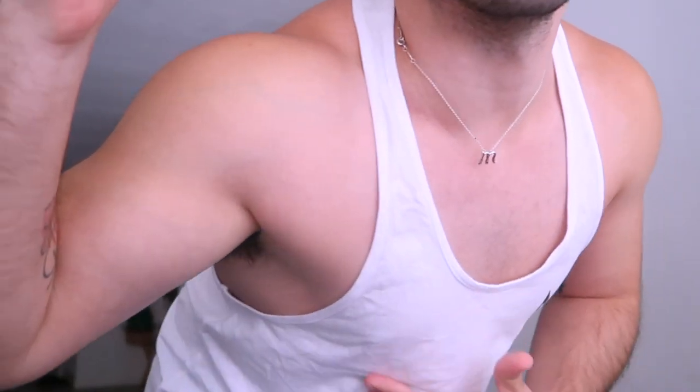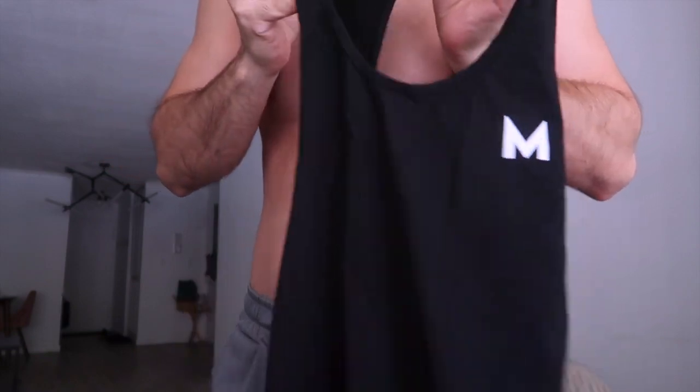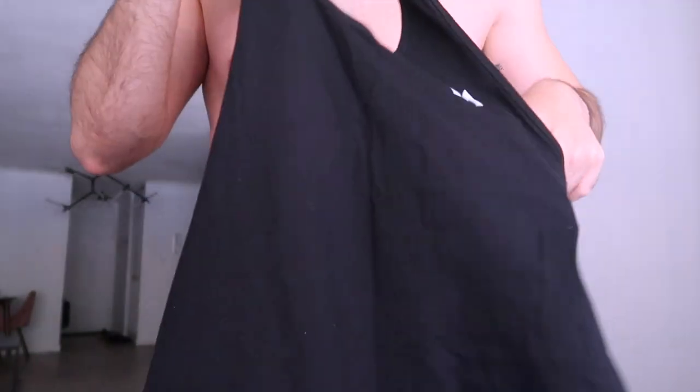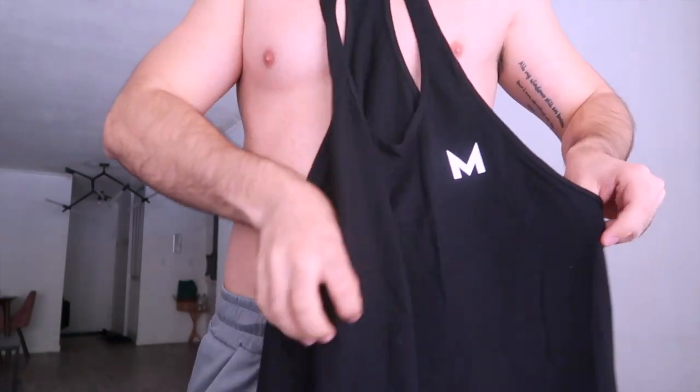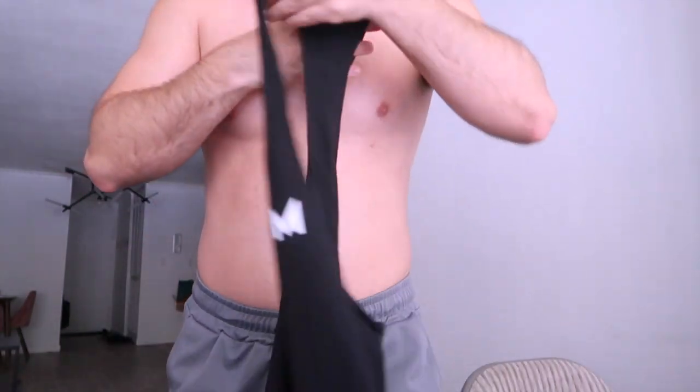One thing I like about stringer tanks in general is that you can really show your gains if you're going to the gym, or just see what you're working on because it shows a lot — but you're not shirtless, since you can't take your shirt off at the gym. This is the black one, and black is pretty classic because it makes you look slimmer.